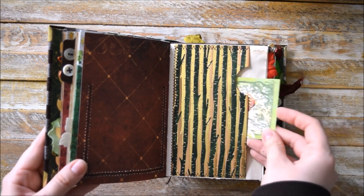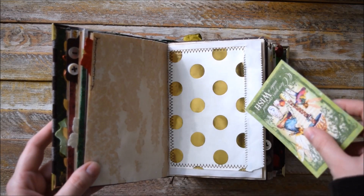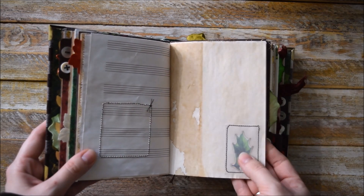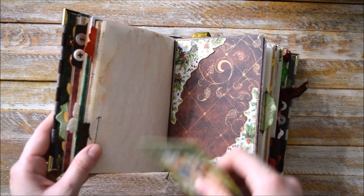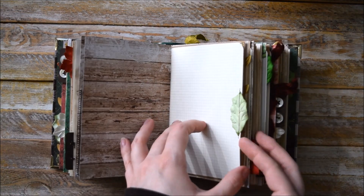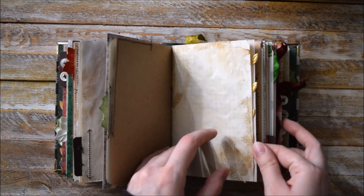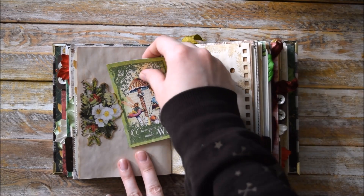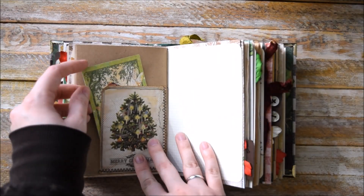Here we have this big pocket with some golden foil paper. A pocket here. Just a decorative element here. More stenciling. Another tab. And here we have two tuck spots on one page. Another two tuck spots on one page. More of this golden lace. More punching. Another tuck spot here.